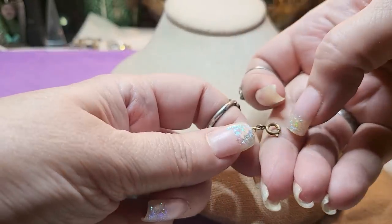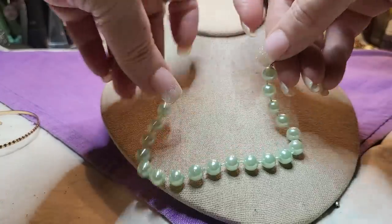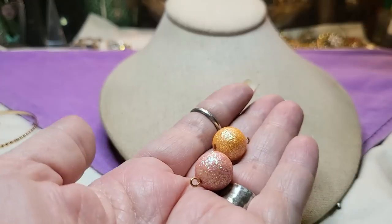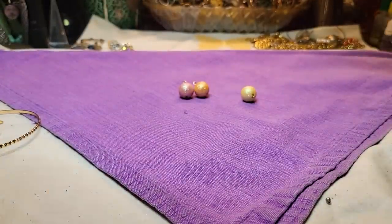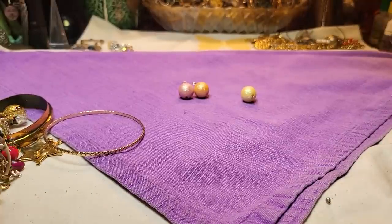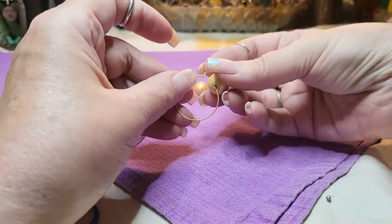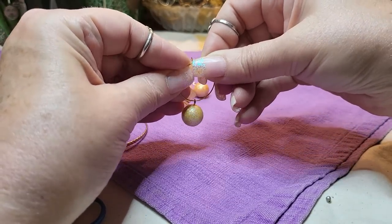Then we have a bracelet with a spring ring clasp — the beads are formed right on it. I'm going to put that in a craft lot too. Then we have some balls — I think these go on earrings. I have another one here. I think that's how it goes — these are for earrings.